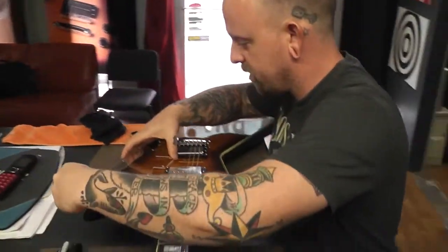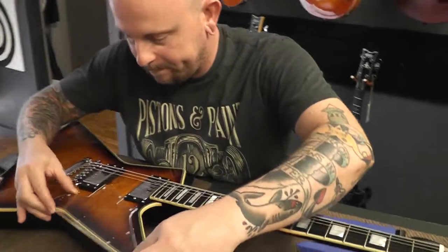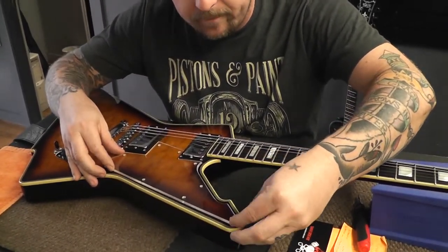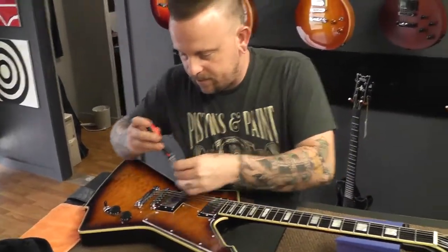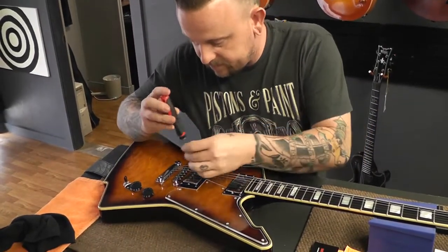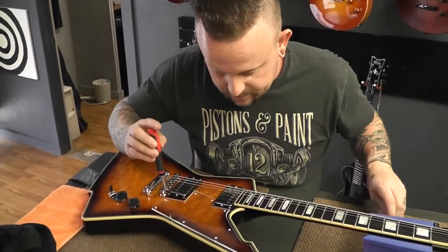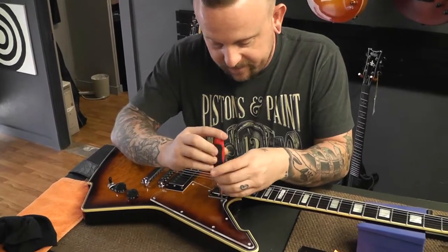Let's see if it'll work. All the strings, all the nuts — everything lines up. All the screws. That's what I'm looking for.